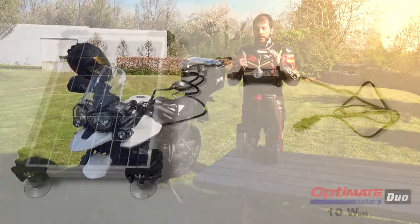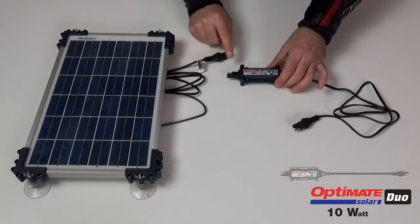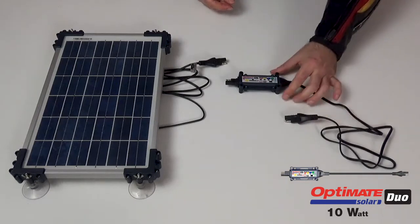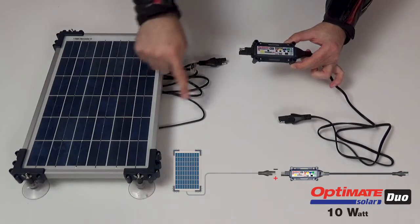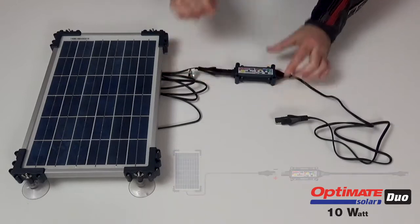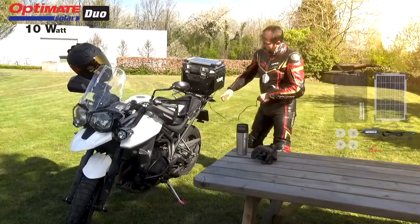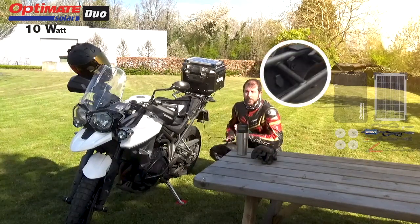On the controller, you have a side coming from the OptiMate Solar Panel and a connection that goes into your battery. Connect your 10W panel onto your controller so that side is ready to go. I travel a lot with this bike, so on the side I have an O40 panel mount connection ready to go.